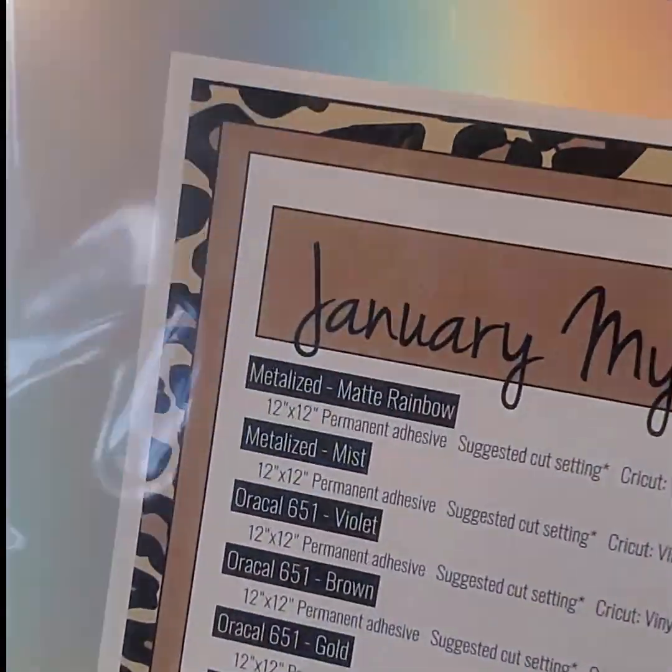And then next up is our adhesive pack. You are getting all of these in your combo box. There's some really fun stuff in here — brand new pattern adhesive that I can't wait to show you. Slide out of the bag there. Of course you've got your little cheat sheet there that tells you everything inside.